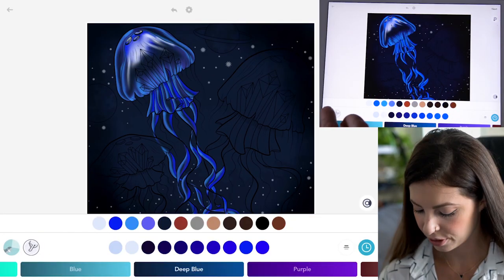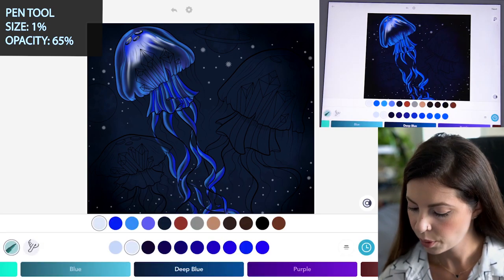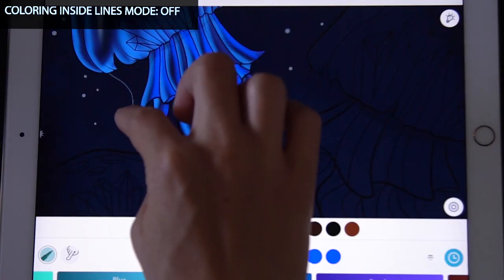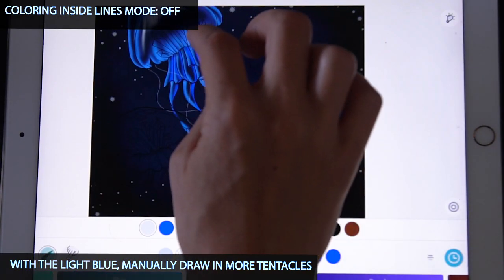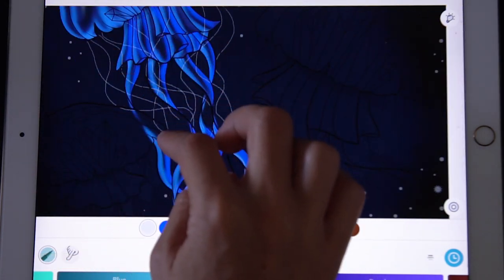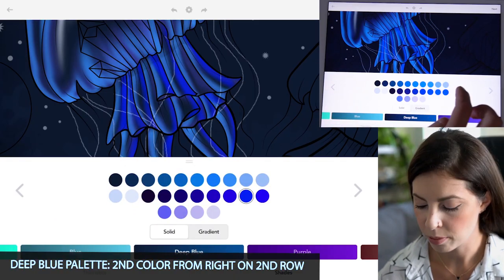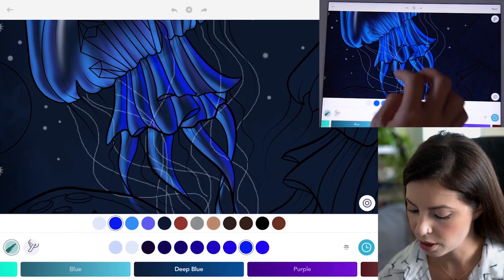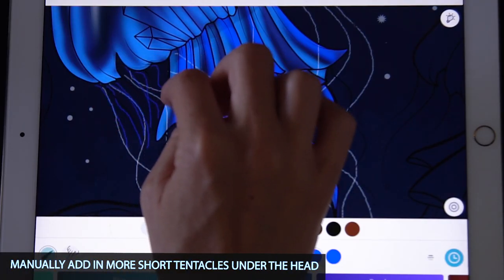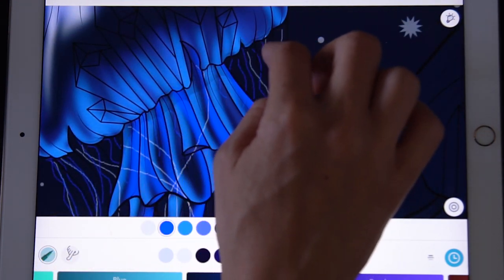Now let's add in our own little tentacles. Select the pen tool, set the size at 1 and opacity at 65, with coloring inside the lines mode off. With that same light blue, draw some really long and wiggly lines coming from the head of the jelly all the way down — large curvy lines. Then with that bright blue, the second color from the right on the second row, do the same thing and add a few more little tentacles, short ones from the top of the head all the way around.